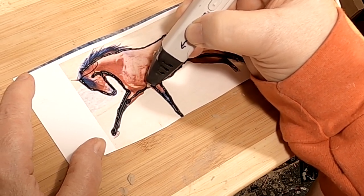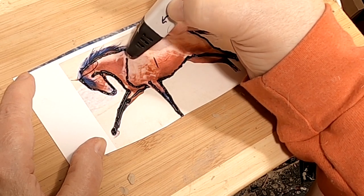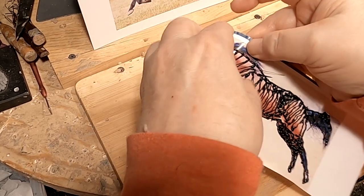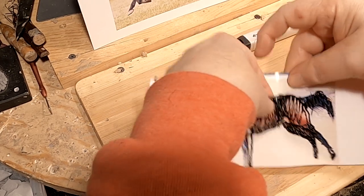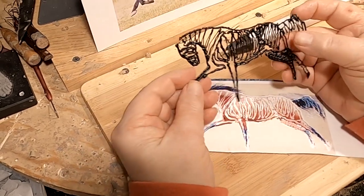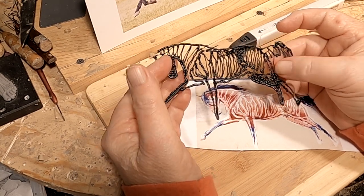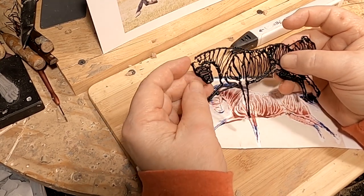I'm doing this primarily to make it an armature. Now I'm going to separate it from the picture. I think that turned out pretty darn good, and it gives me a tooth to put my clay on.